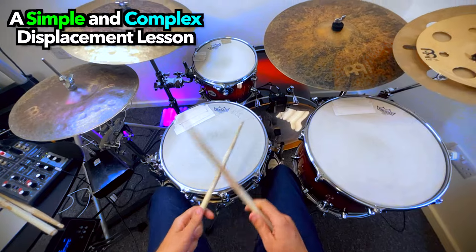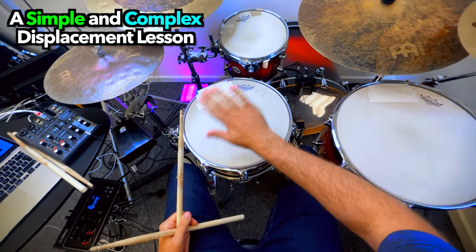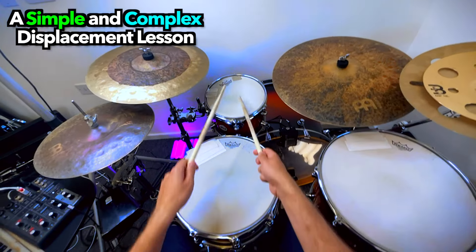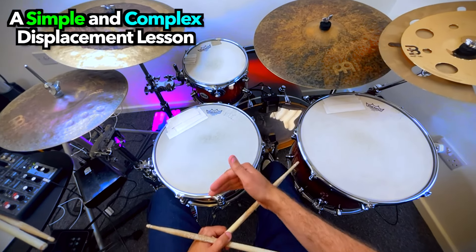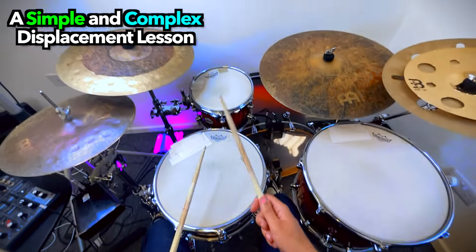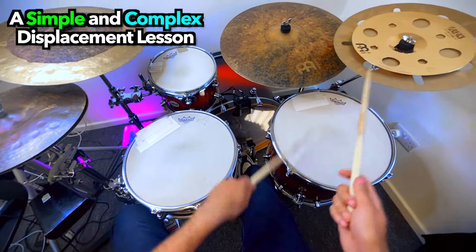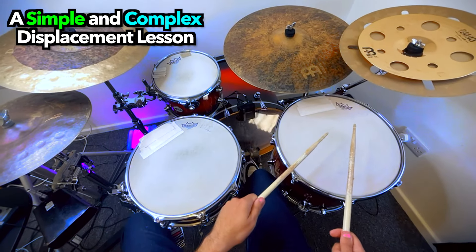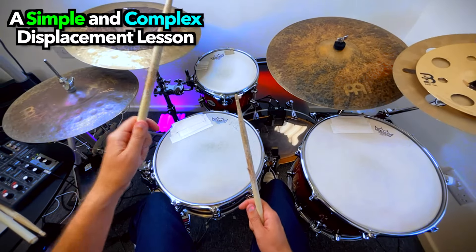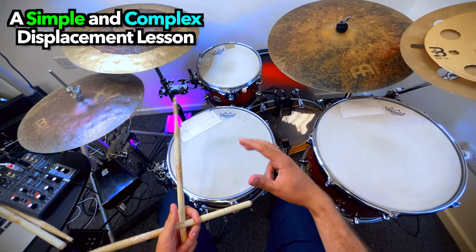In there I was trying to use displacement in fills: 1 and a 2 and a 3 and a 4 and. Having backbeats in fills — if you've not seen that before — is great. Rather than a typical fill, put the snare drum on the 2 and the 4 in your fills, and all of a sudden people can dance along with the fills. Then trying to put the displacement within your fills as well makes it sound groovy but also interesting as you're doing the fills.